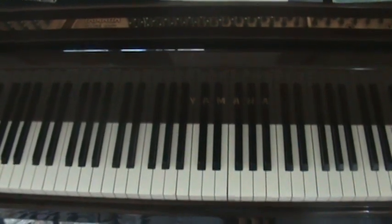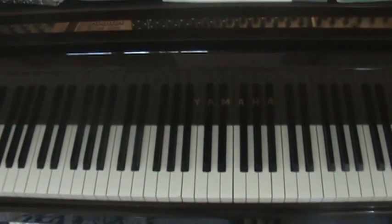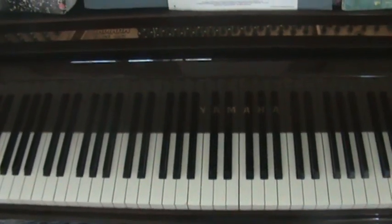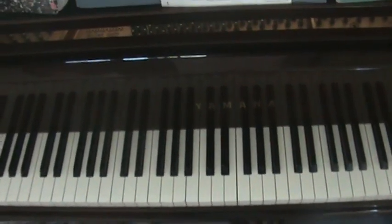Hi you guys, today I'm going to show you how to play Burning Up by the Jonas Brothers, or as my sisters like to call them the JoBros. I'll play the song first and then I'll teach you how to play it.